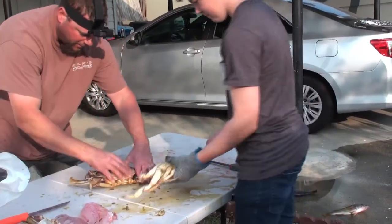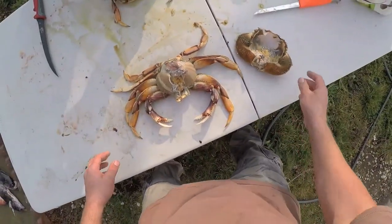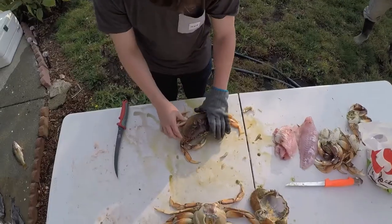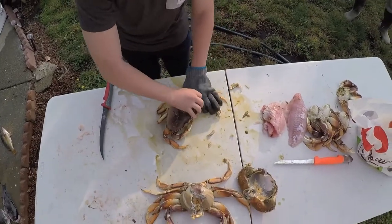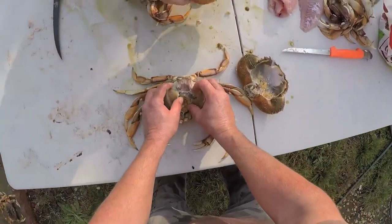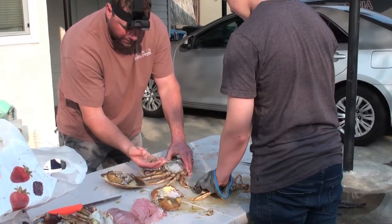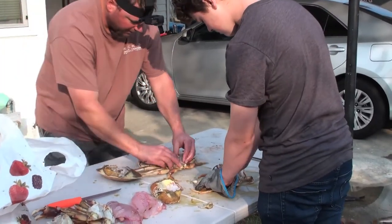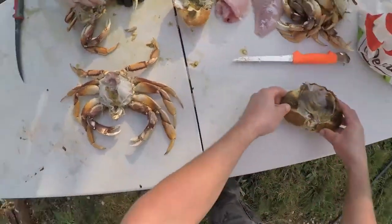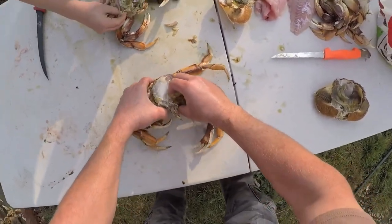There you go. Now hold down its legs on one side and then tear the shell off. Now what you do is scrape off the lungs — see how I do it? With my fingers, I just pull them off at once, starting on one side. I just scrape across and pull them all off at once.